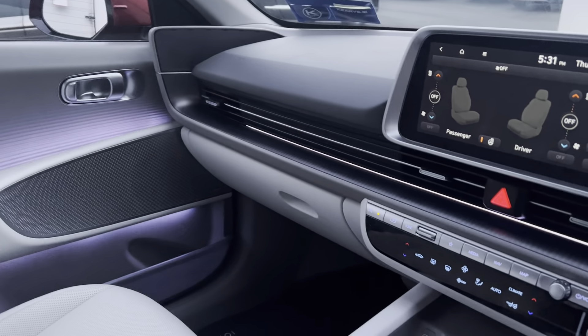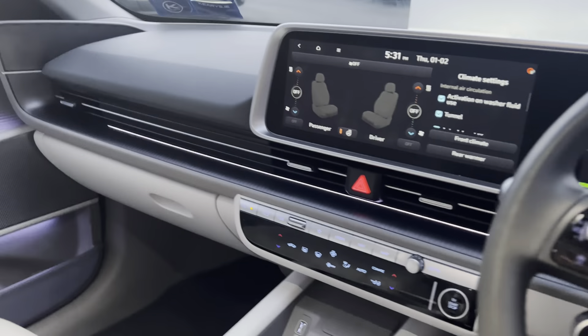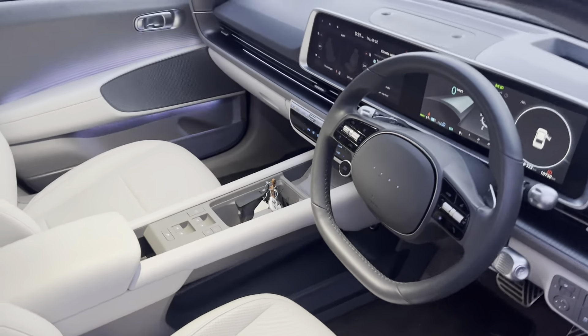This does also have the Hyundai Blue Link feature. It's compatible with Apple CarPlay and Android Auto. It also has electric seat adjustments for the driver and passenger.